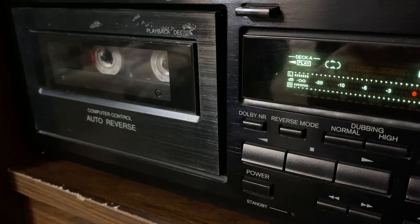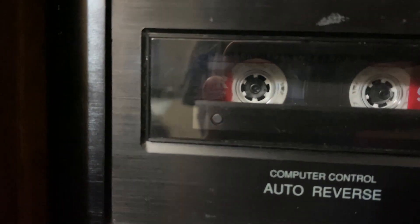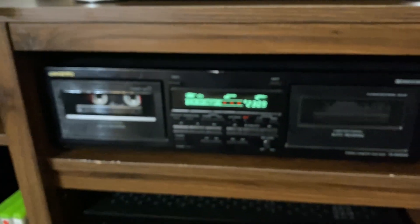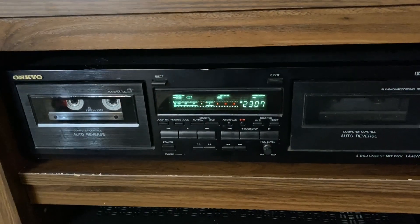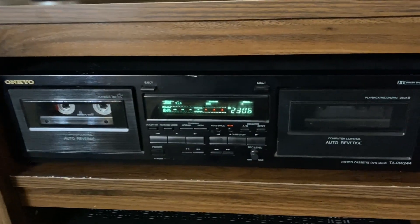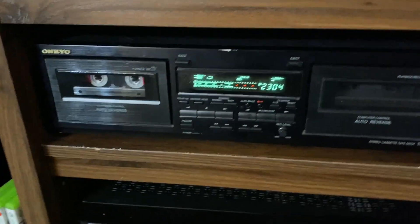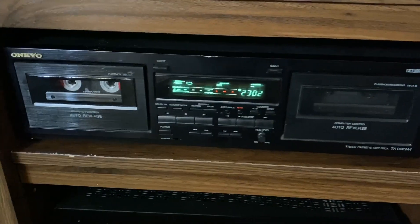There it goes — the tape is literally reversing and I didn't have to do anything. That's one of the cool functions I like about this deck. If you have a tape that's only one-sided, you don't want to play side B, and you don't want to rewind it when you go to sleep or whatever — there are numerous reasons why you'd want to use this feature, and it is super cool to have.